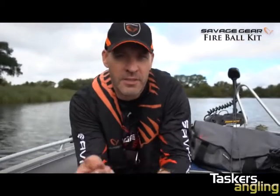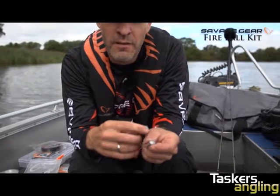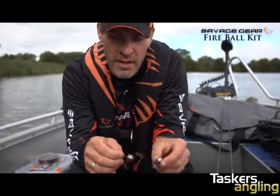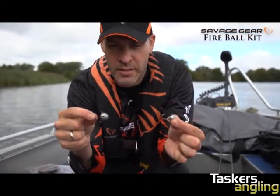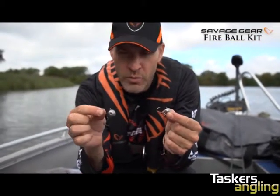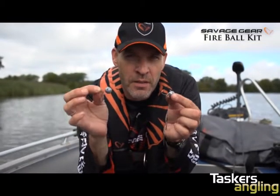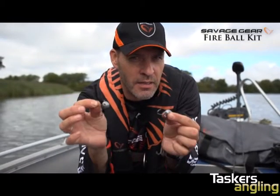The Savage Gear Fireball Kit is a great way to get started on this very effective technique of fishing with natural bait fish, either dead or alive. You can fish them very effectively in the colder months or when you're fishing right on schools of predator fish that are not really active. Natural bait fish can be dead effective.